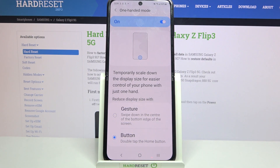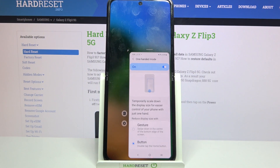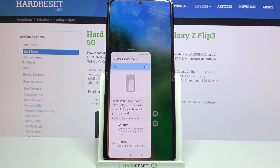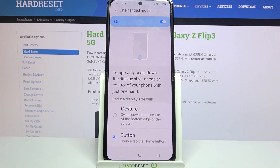I will go with button so I have to click on this option and follow those instructions — double tap the home button. So when I do that I can see that one-handed mode is now on. If you wish to change placement of it, click on this icon next to the gear one. If you wish to go back, click on the blurry area.